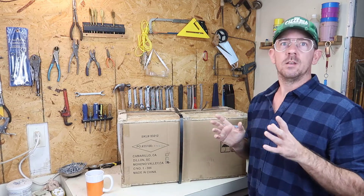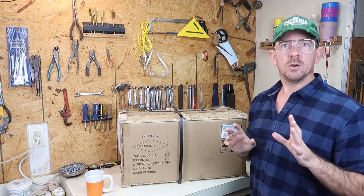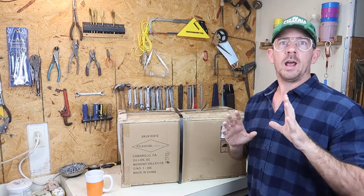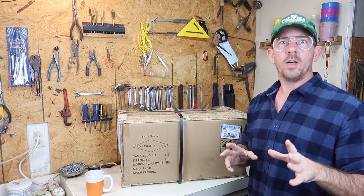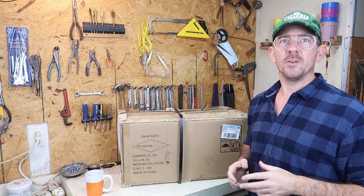I'm calling this an early Father's Day gift to myself. Although I did also purchase a drum sander and I was calling that an early Father's Day gift to myself too. So it's been a good Father's Day this year.